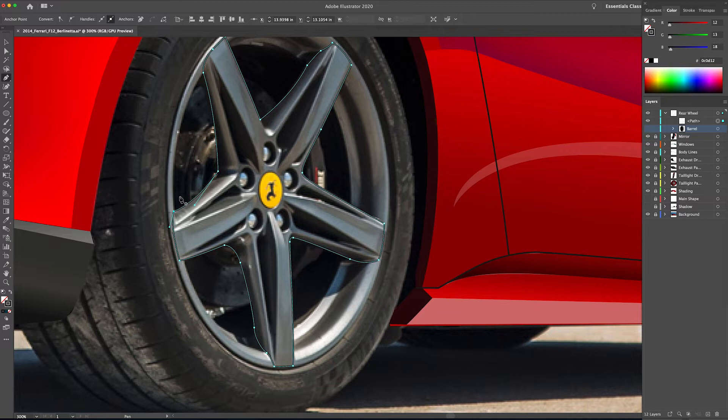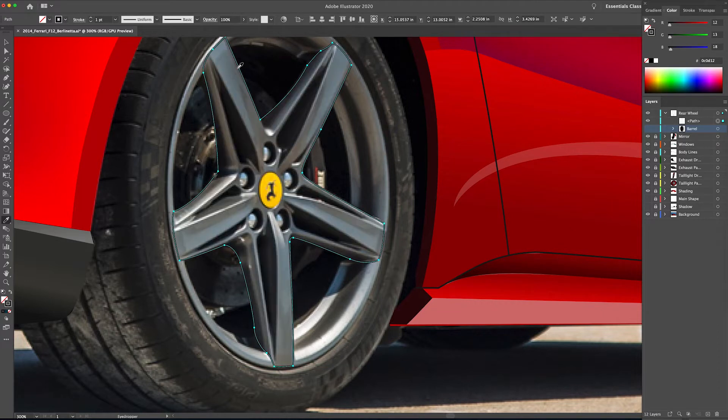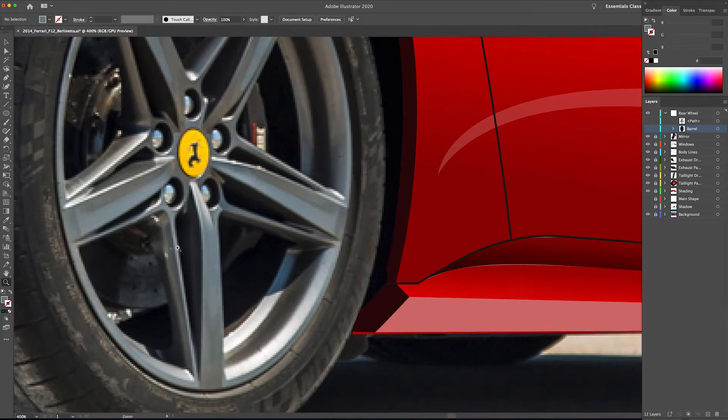Once again I'm going to get out my eyedropper tool and select a rough color for the face of the wheel. I always adjust these colors later — this is just to start to get an idea of the color. Usually the color doesn't vary that much. All right, so now back to the pen tool.